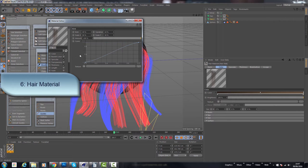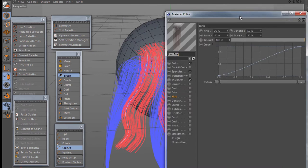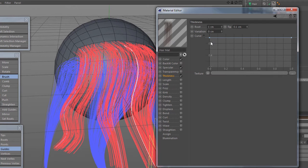Let's look at the hair material. The hair material gives us a lot of control over the hair after we've done our styling, and it works in conjunction with all the settings we've already looked at for the styling itself. The hair styling in this case is specifically for the hair, not the guides. The first thing I would normally do is change the color and the thickness, so let's have a look at the thickness to start with.